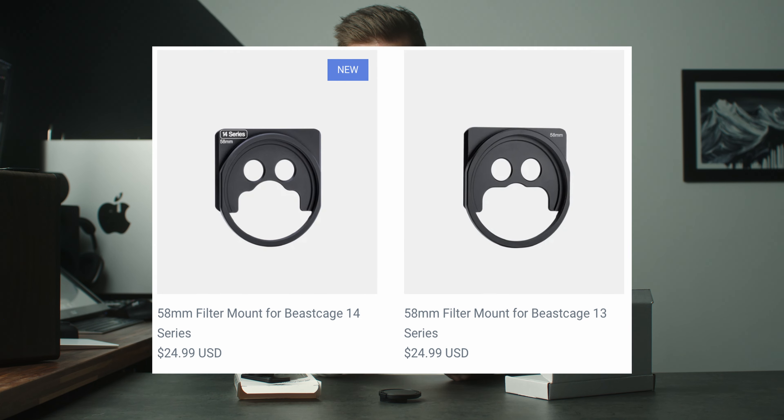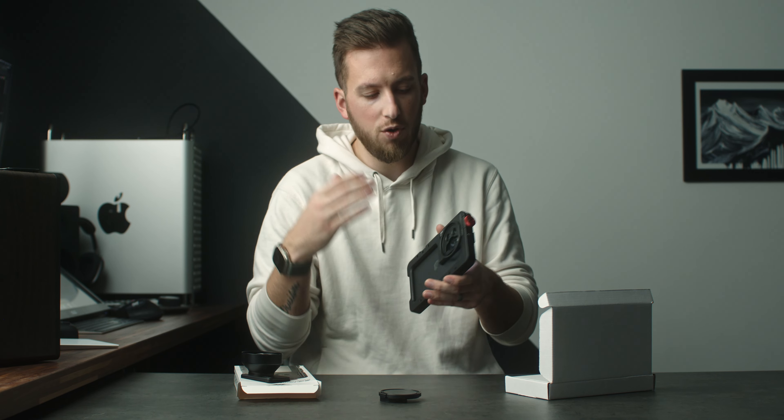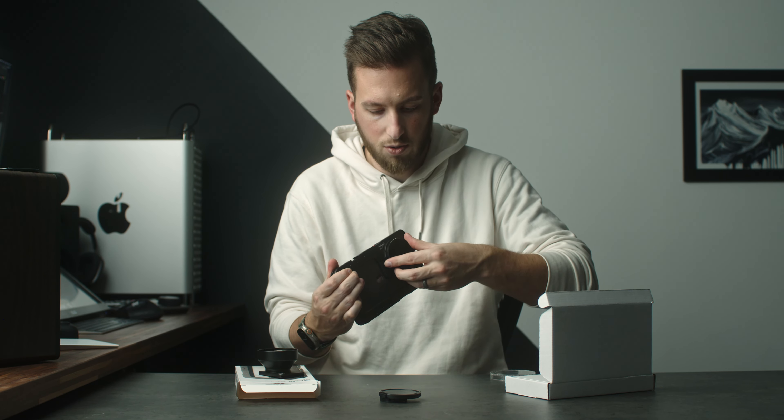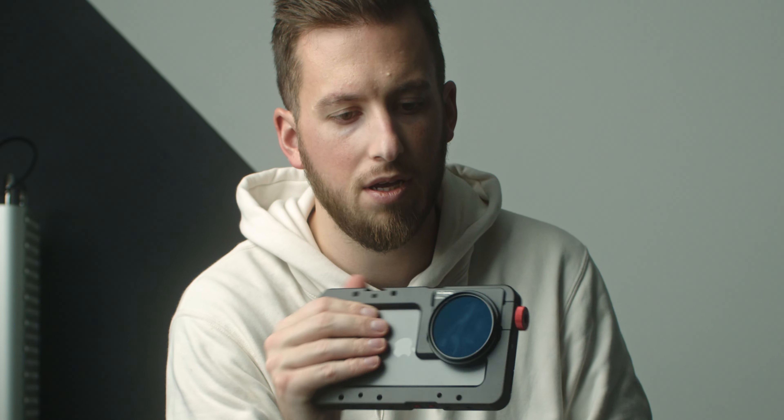Another cool attachment — I can take this whole thing off at once, which is kind of nifty — is a new 58mm adapter. This is for if you don't want to use any external lenses but you want to use their different filters. They have CPLs, they have NDs, or really anything that's a 58mm filter. Screw it right on top there and now you still have a nice flush setup, but now you can get proper shutter speed while using an ND filter.